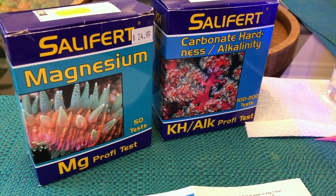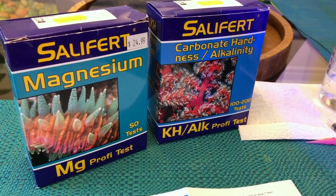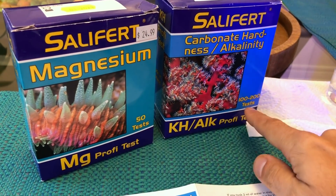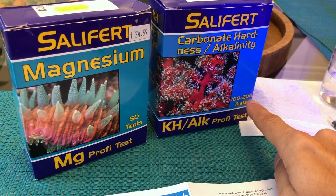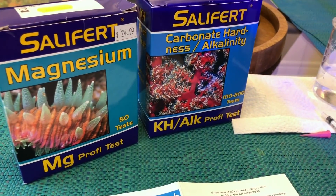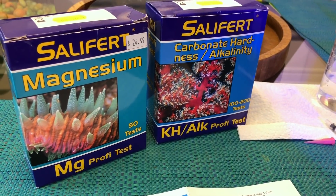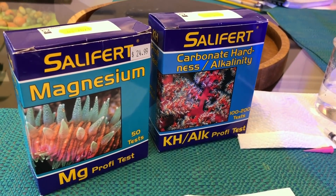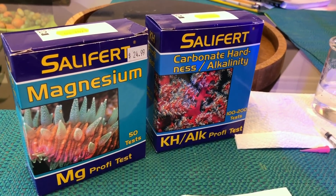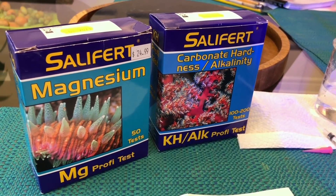One of the most common ways you could save on reagents is by doing the lower resolution tests. If you notice on the bottle, you could do a hundred high resolution tests or two hundred low resolution tests. But the problem is it's low resolution, so if you really want to know what your alkalinity is and you're trying to adjust dosing, you don't want to do a lower resolution test where you could be off by like 0.5 dKH.